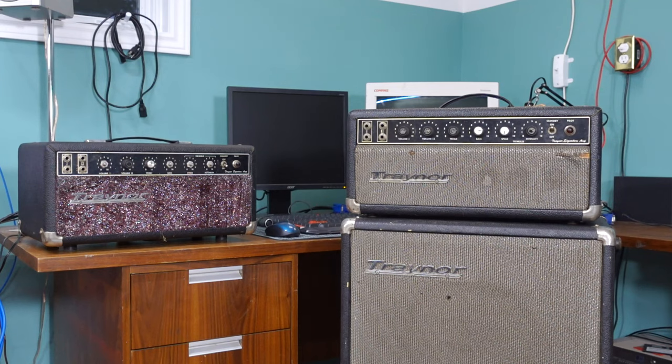Unlike some of the other amps that I've had through the shop lately, this one's not in for repair. It just so happens a couple buddies of mine who are brothers had matching amps, so I don't just have one of these heads — I have two of these heads, which is interesting because they're both a little bit different. The Trainor signature amp is a model I haven't really heard of; it's a less common one, and I believe it's one of the less sought-after models.